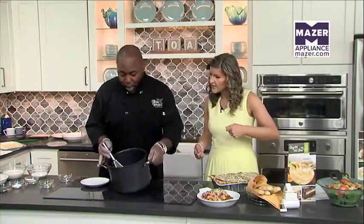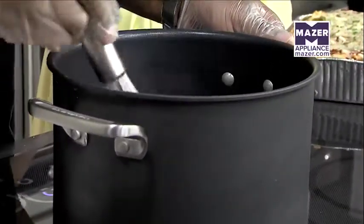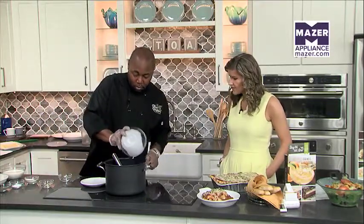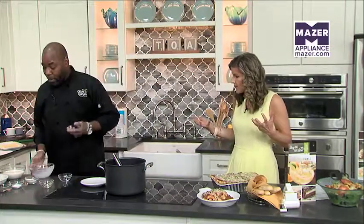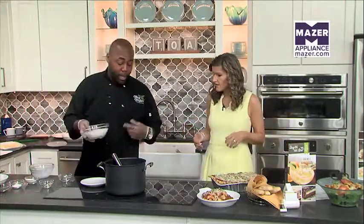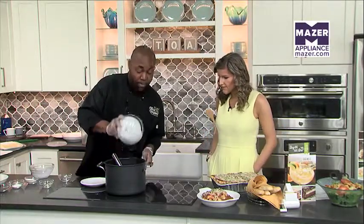Then we'll add our heavy cream and milk, and then our cheeses. What's the difference between adding milk and cream? The cream is going to help thicken it up, but the milk will help stop it from being too thick. This is just a heavy cream — something you buy at the store. Then we do romano and parmesan cheese.